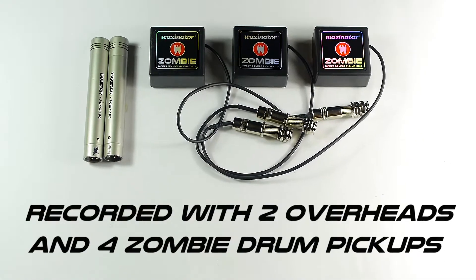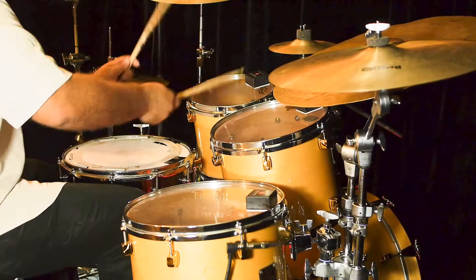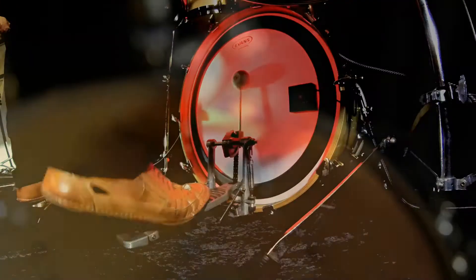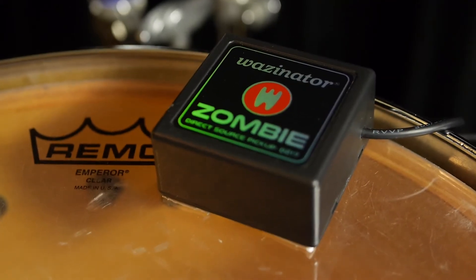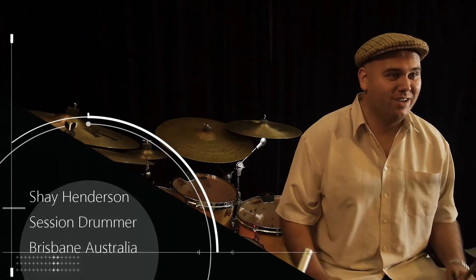With the Zombies, we have one on each tom — 10, 12, 14 toms — and one on the 20-inch kick drum. And then we just had overheads for the cymbals and the snare. So when you hear the Zombies solo through the mix, it gives you the fat low end that you need. But the overheads bring in the rest of the sound and combine, giving you the full drum sound, and it sounds great.